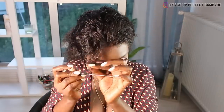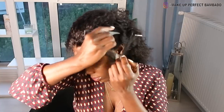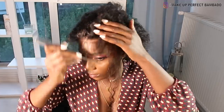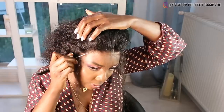Je prends mon peigne à queue et je partage, je prends quelques mèches pour bien coller et éviter aussi qu'on voit la tulle — pour bien plaquer et cacher le début de la tulle. Pour pas qu'on voit la tulle en fait.